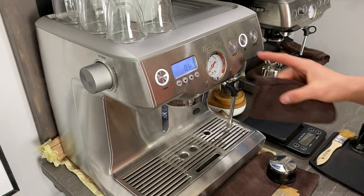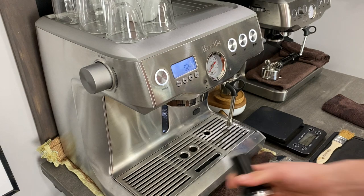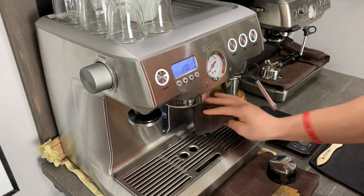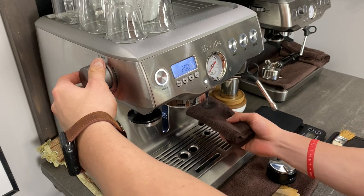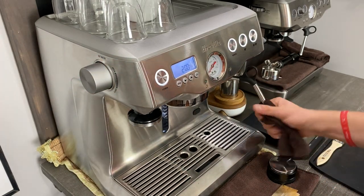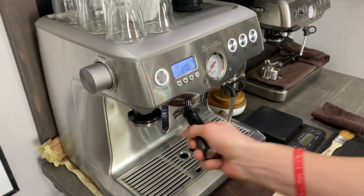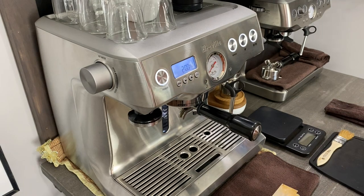I like to just flush out the machine like always — wipe that down. So now what we are going to do is wet our rag so I can wipe down that steam wand. Now we are going to lock this into the group head right there. We're going to put this in sideways.